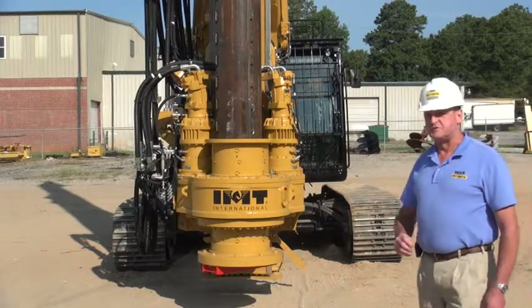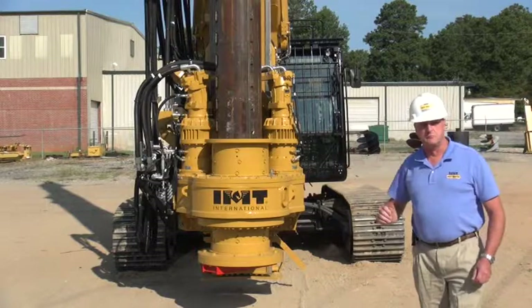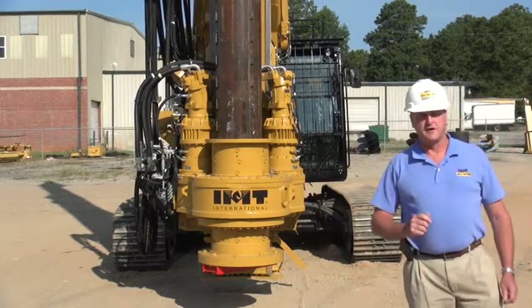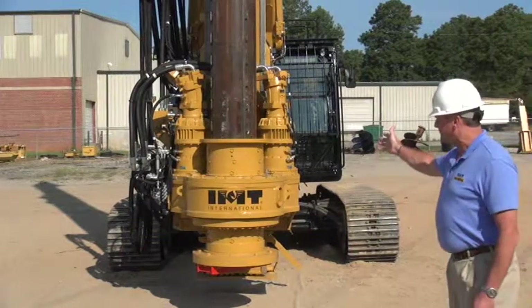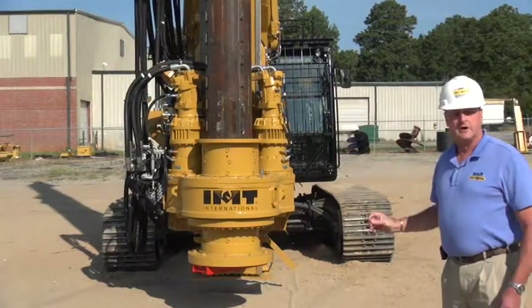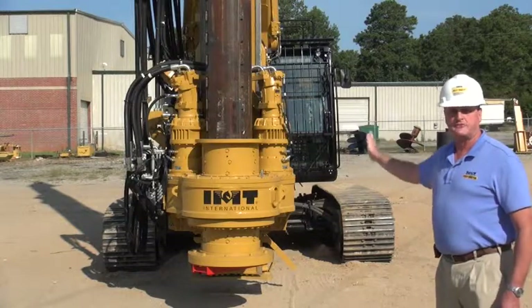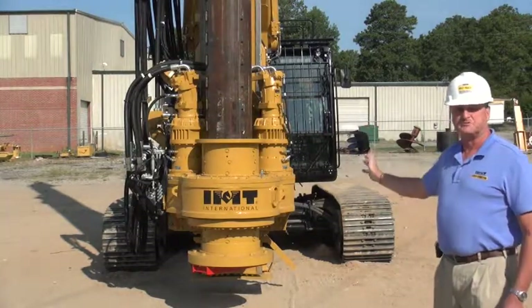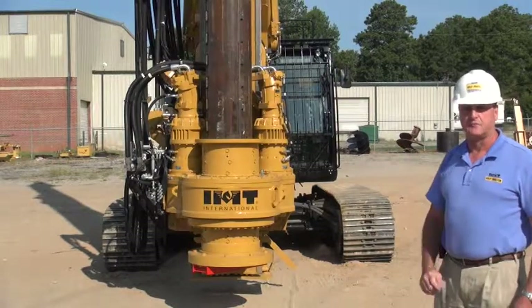Another unique feature of this machine is the rotary. The rotary makes use of removable racks, which makes it very easy for service personnel and the operator to change the racks when they get worn out. The rotary is also driven by two power shifts and two hydraulic motors, which allow this machine to develop an impressive 118,000 foot-pounds of torque.